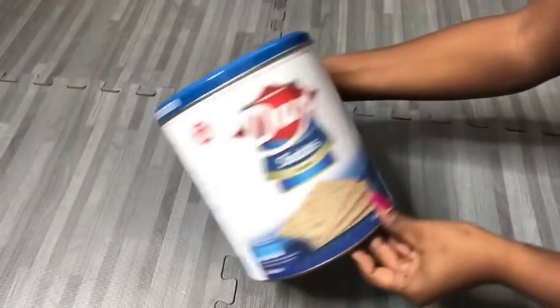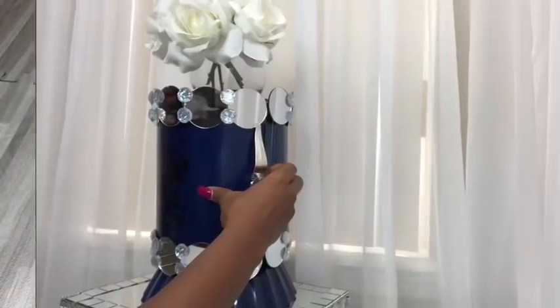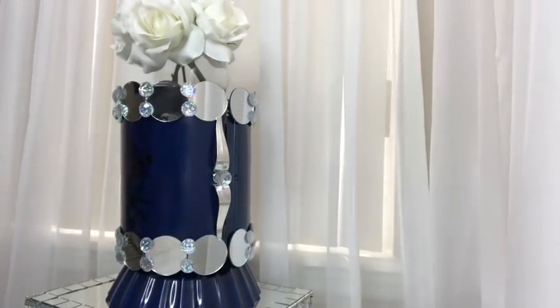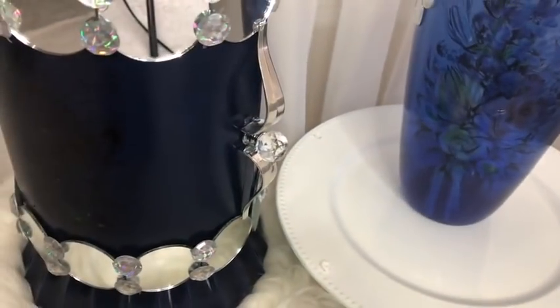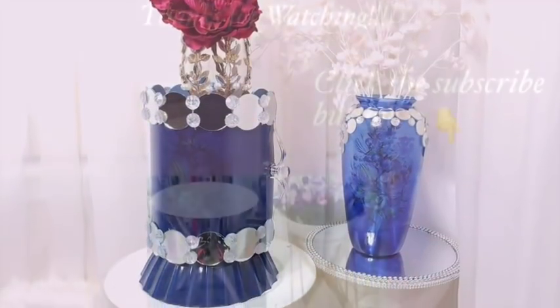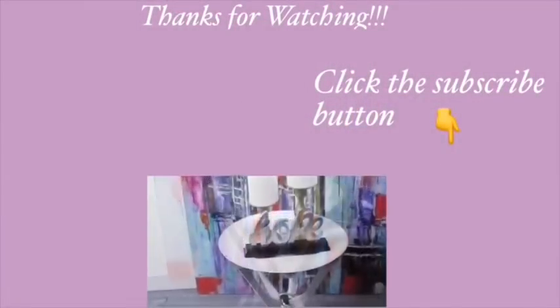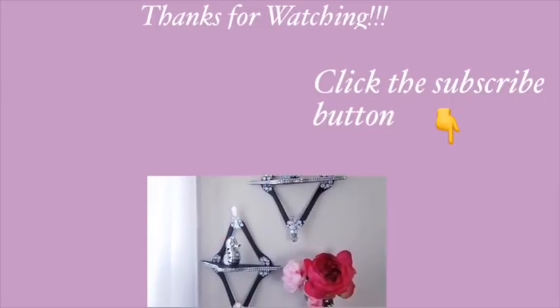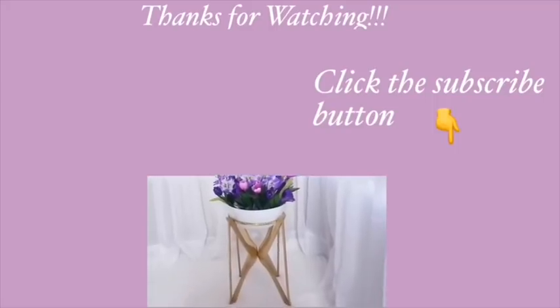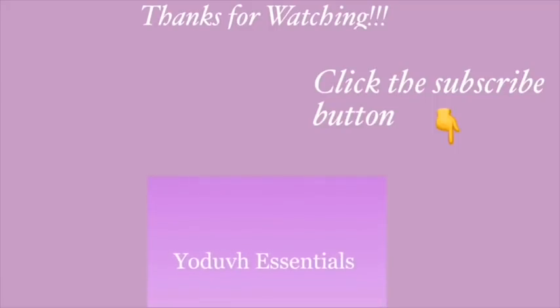This is great for storing little items. I hope you like this idea of using an empty tin for that. Remember to like and share this video with your friends and family. Thank you so much for watching — I have other videos linked in the description box below. Don't forget to click the subscribe button.